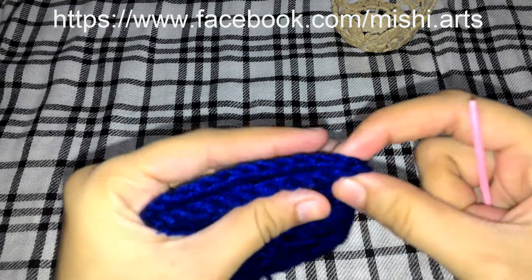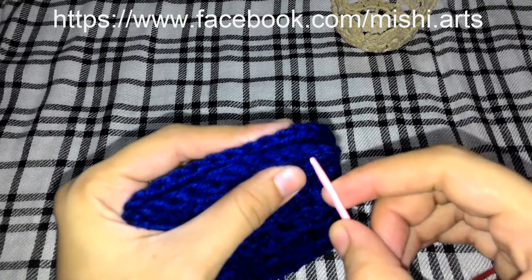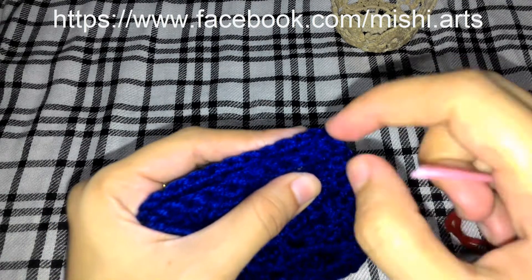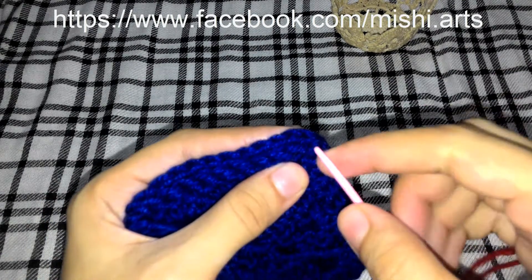Hold it like this. Now you can see two posts over here. This is the back post and this is the front post. We are going to work in the back post.